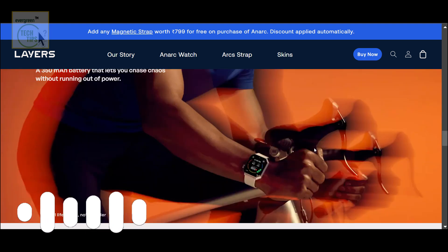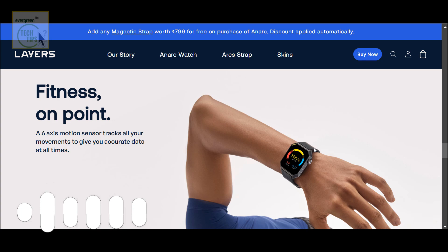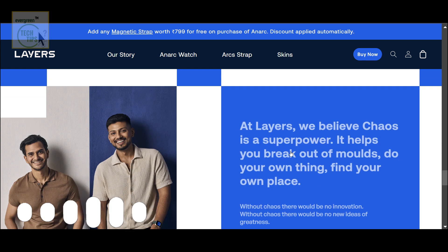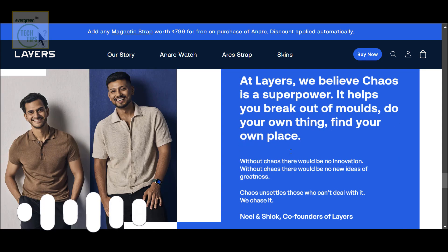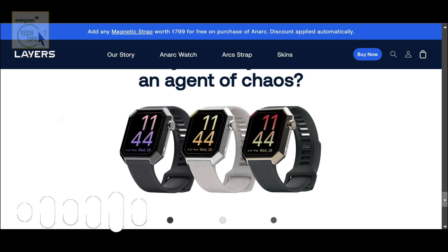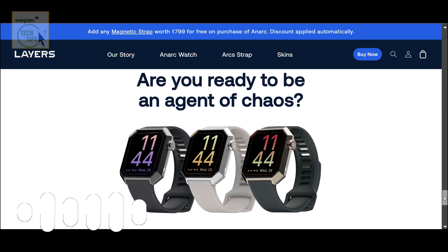Chaos — even the names of the colors are kind of chaotic: Dark Brilliance, Frost Blaze, Earthy Urban. That last one's interesting — it's like they're trying to bridge the gap between nature and the city, for someone who's comfortable in both worlds. Which I guess ties into their whole 'chaos is a superpower' thing.